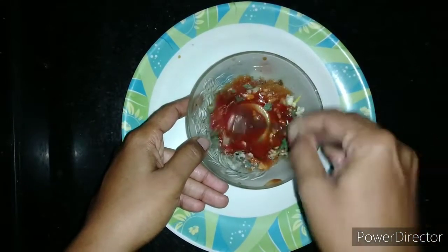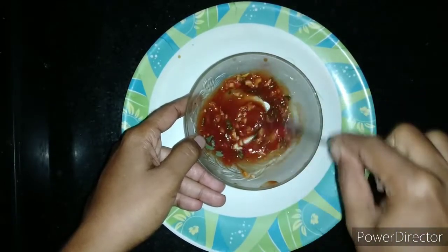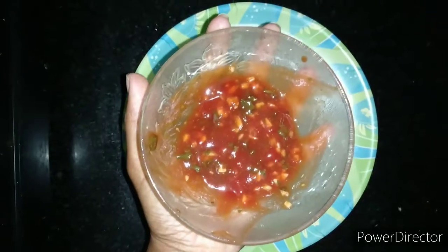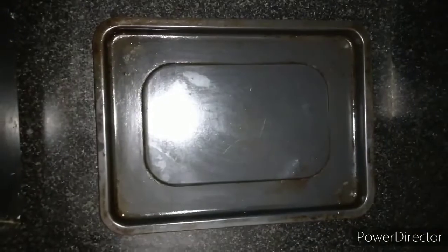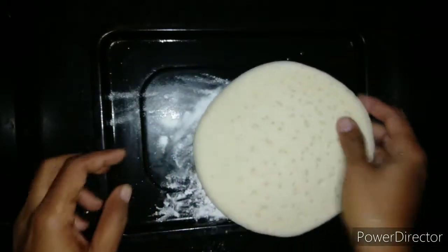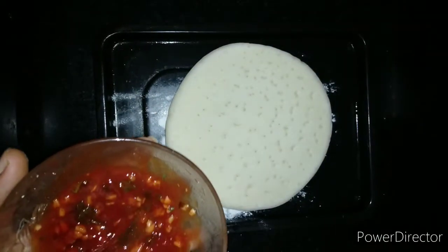We are quickly mixing it. You can increase or decrease the quantity of ketchup and red sauce based on how you like the sauce to be. Our instant pizza sauce is ready. Now we are dusting the baking tray with some all-purpose flour and putting the ready-made pizza base onto it.